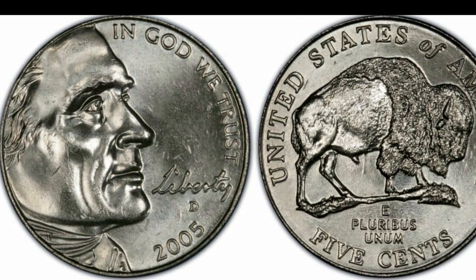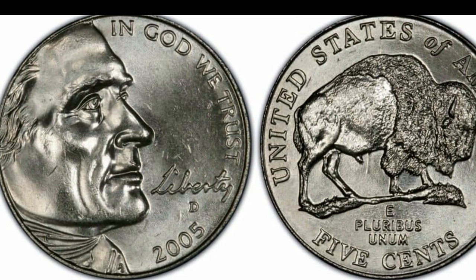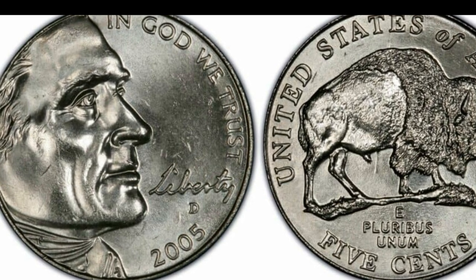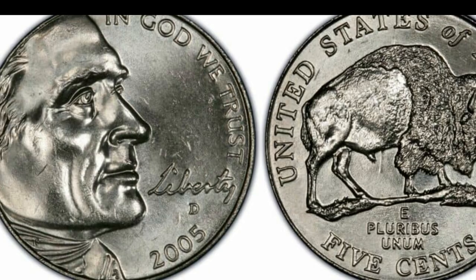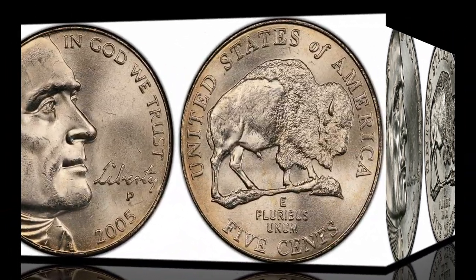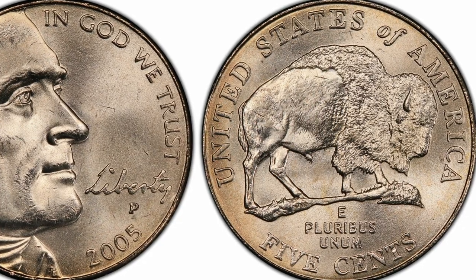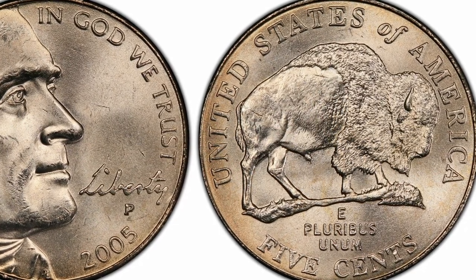The Westward Journey Nickel series was a program that included commemorative coins minted in 2004 and 2005. The goal was to honor the 200th anniversary of the first expedition after the Louisiana Purchase, with two Jefferson Nickel types made with two different reverse designs.